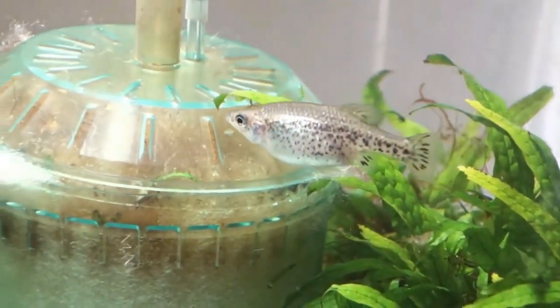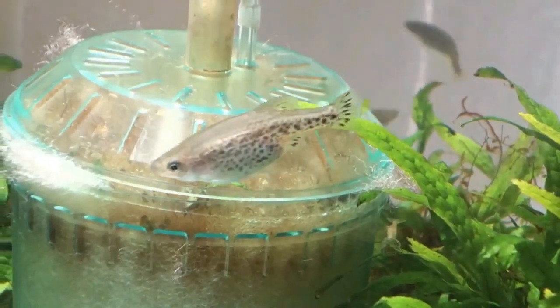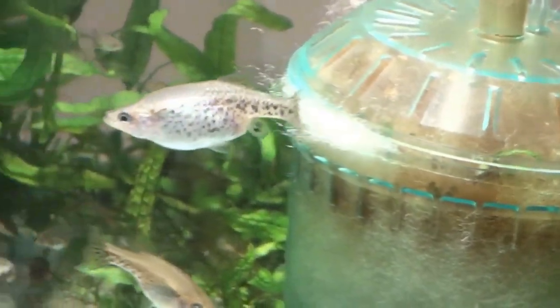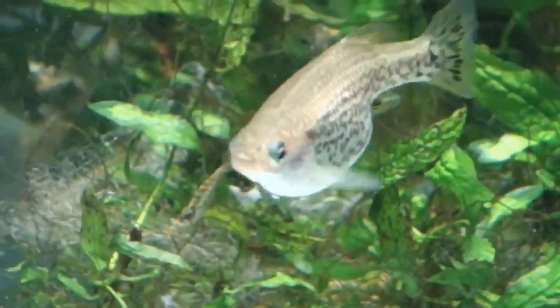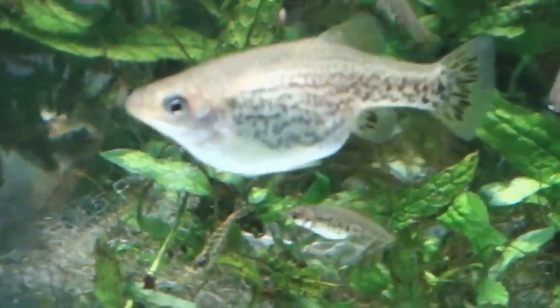As a result, if a couple of pairs are put into a 30-gallon tank with some fine-leafed plants and taken well care of, the tank will reach its capacity in about 18 months. The young are healthy and robust when they're born, and will feed on baby brine shrimp and crushed dry food immediately.